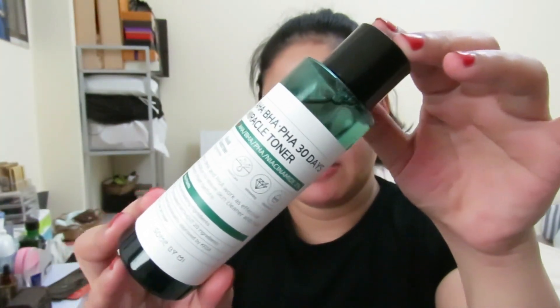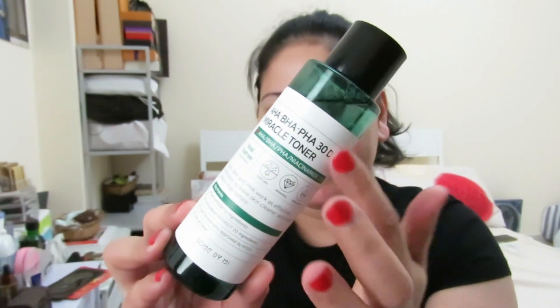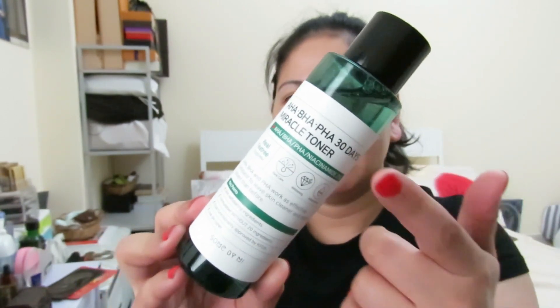Hi everyone, Neri here again, welcome back to my channel. In today's video I'll be talking about this toner. This is the Miracle Toner by Some By Mi — it's a Korean brand, made in Korea. It contains real tea tree with 10,000 ppm, and it's really good for those who have acne, oily, sensitive, and acne-prone skin. The packaging is a green bottle with a white label.